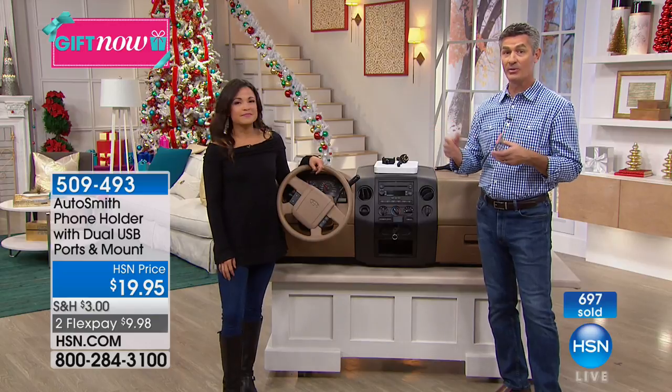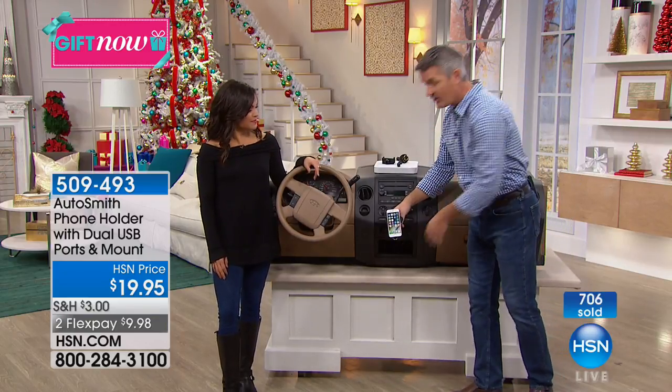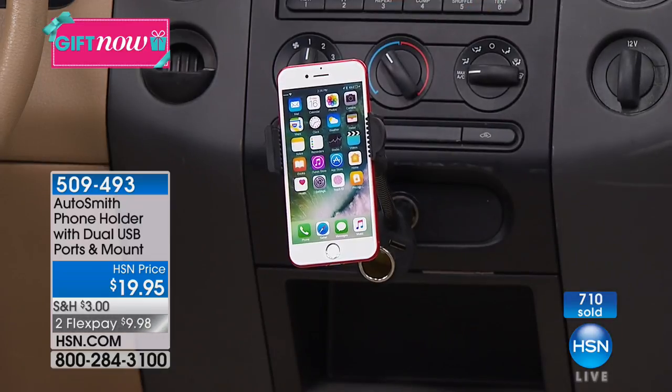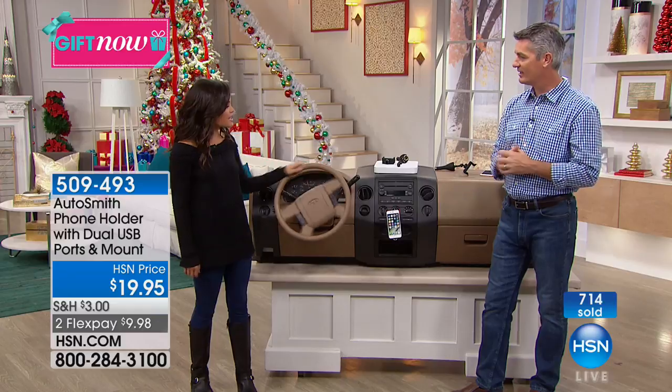You could get one for each car you have, or if you just have one, all you do is plug it into the cigarette lighter and you can transfer between cars no problem. Maybe you have multiple drivers — the kids each have one in the car. Everyone will use it as soon as they get in the car; they'll pop their phone in there, whatever phone they have, and you're going to love it.